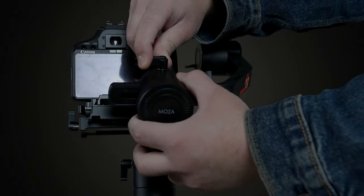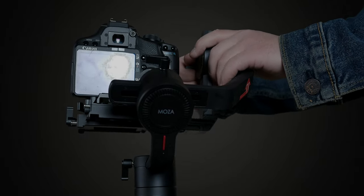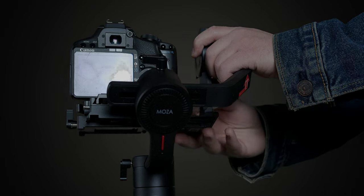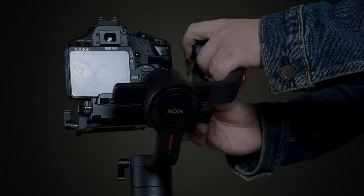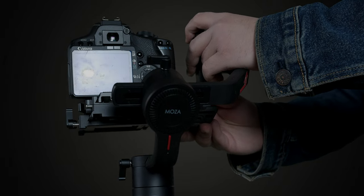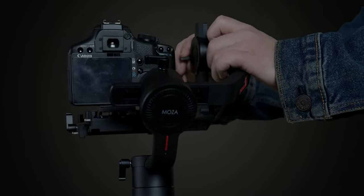Another amazing thing about the Moza Air 2 compared to other gimbals is just how easy it is to balance. There are different locking mechanisms, so you can balance each individual component one at a time. You're able to balance each individual degree of the gimbal without worrying about anything coming off balance or the camera flipping while you're trying to balance it on the side axis.